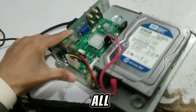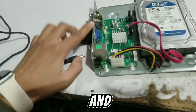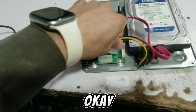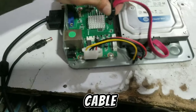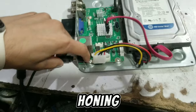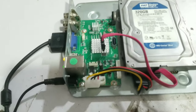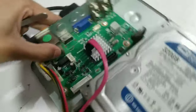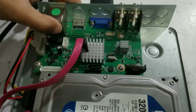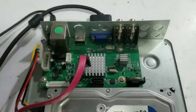First of all, turn the DVR off and remove the hard disk cable — unplug the hard drive cable. Then power the DVR back on and look at the motherboard — there are two small holes. Let's take a look at those two small holes on the motherboard.